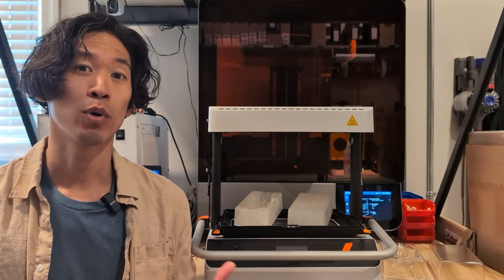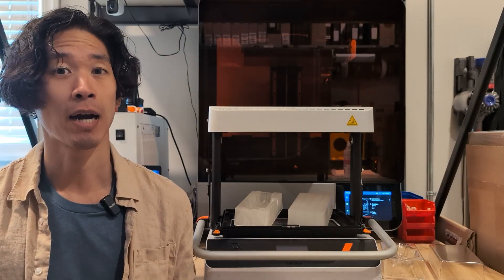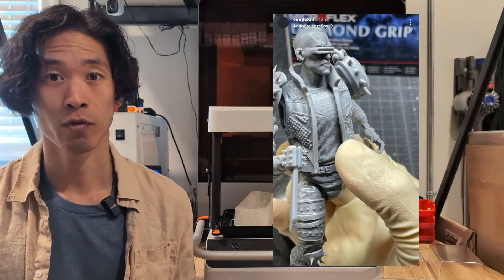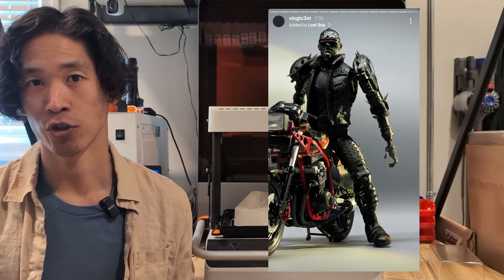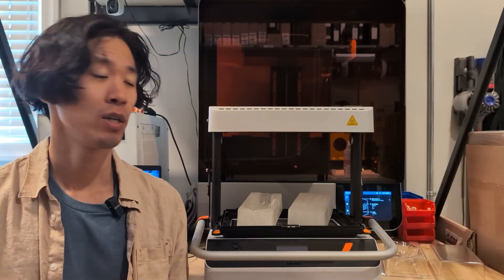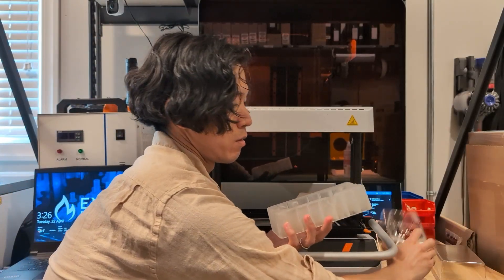A while back somebody approached me to ask about vacuum forming some custom packaging for some action figures that they were designing and actually 3D printing themselves. They were doing a small limited run batch of these figures and they wanted some custom packaging vacuum formed.